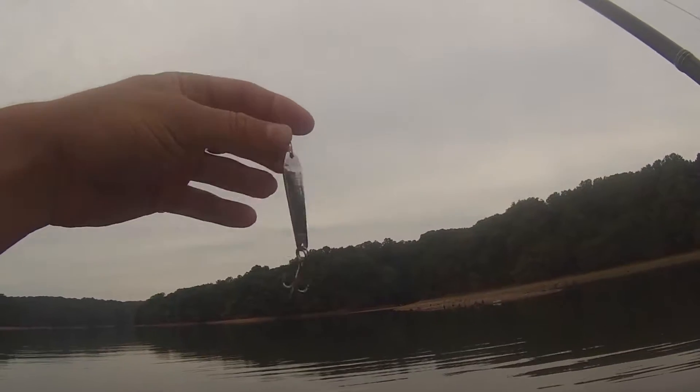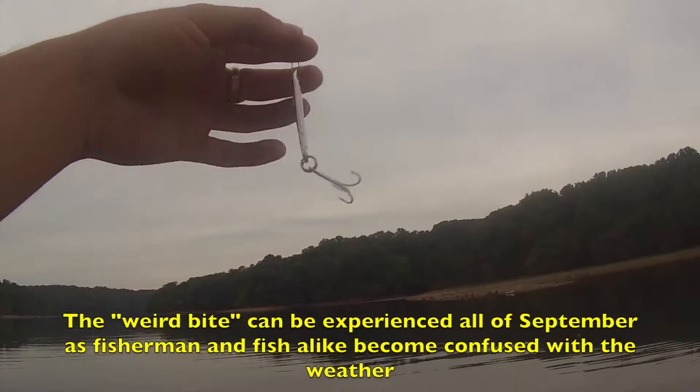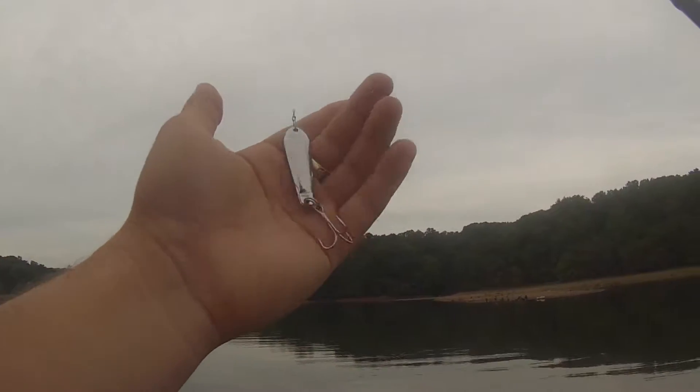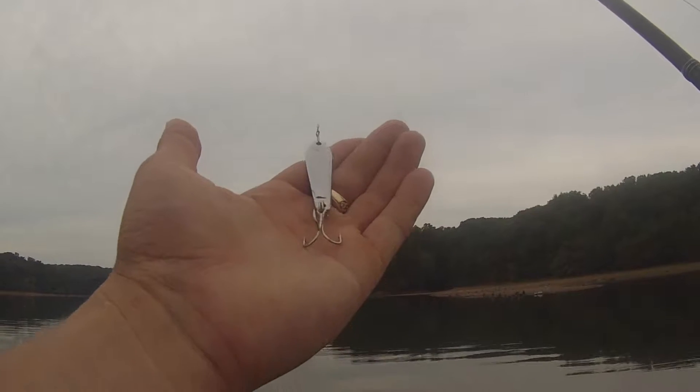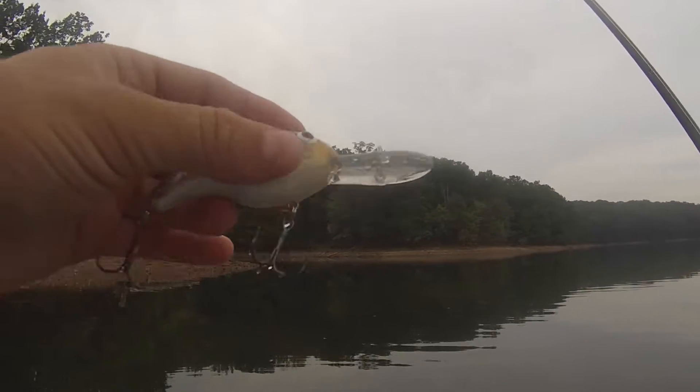Early fall during the weird bite, you're pretty much going to have to bring the whole tackle box, because you never know what they're going to eat. This is a jigging spoon — it imitates dying shad. You want to hit all the visible points, all the visible structure.